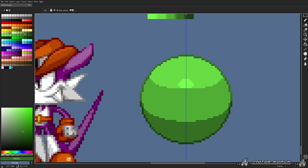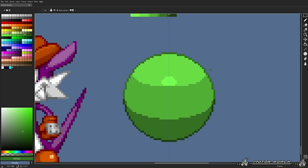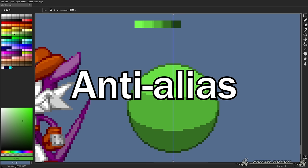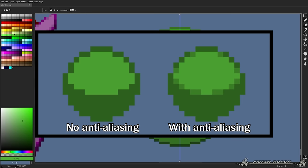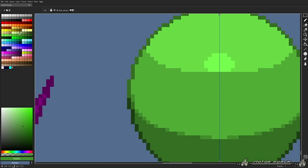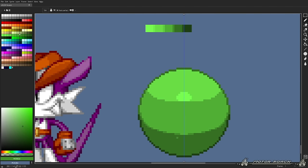Now we're getting somewhere, but it doesn't quite look SRB2 style yet. Another particular trait that is very highly used in pixel art and SRB2 as a whole is called Anti-Alias. Anti-Alias is pretty much a transition color between the edges of two clusters. You want to place a transition color like this. Anti-Alias is a quite tricky method to get used to because it's very easy to mess up.